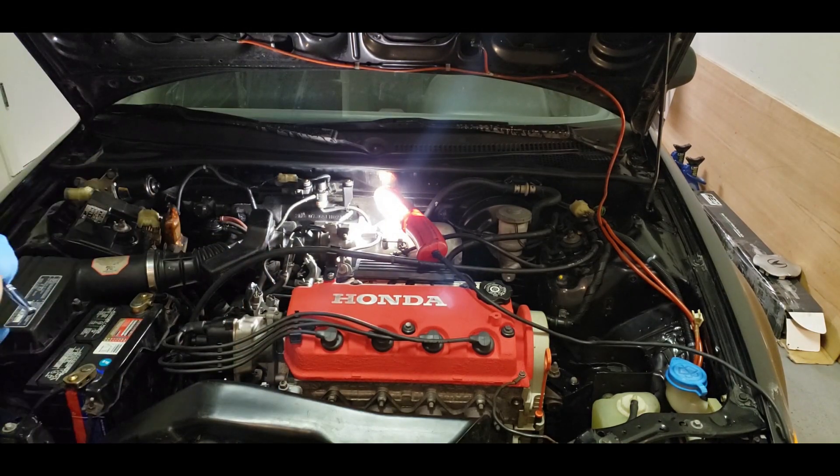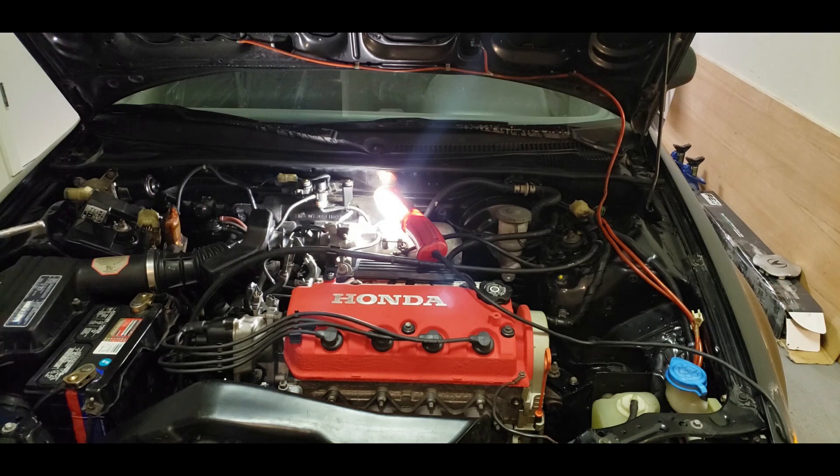I'm gonna start off this whole process by disconnecting the airbox and also disconnecting the intake tube and moving this stuff out of the way, as well as unplugging any necessary sensors that might be in the way while cleaning the throttle body.